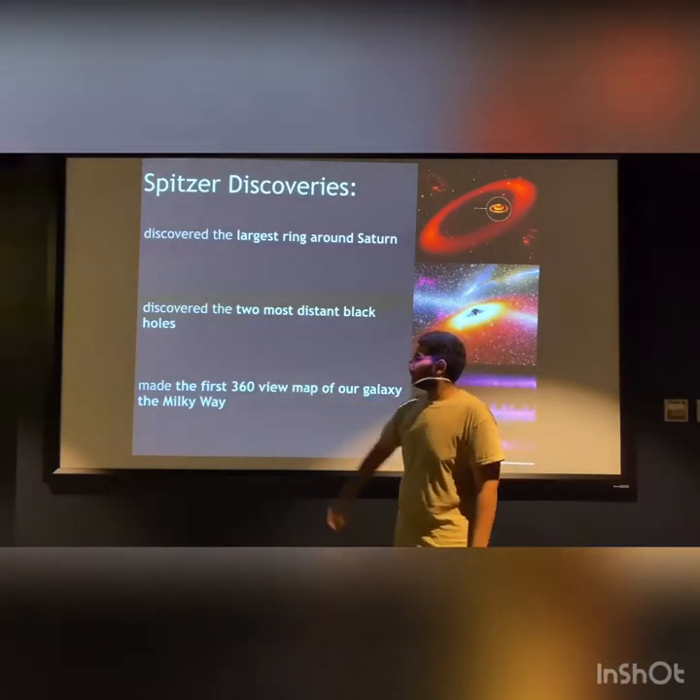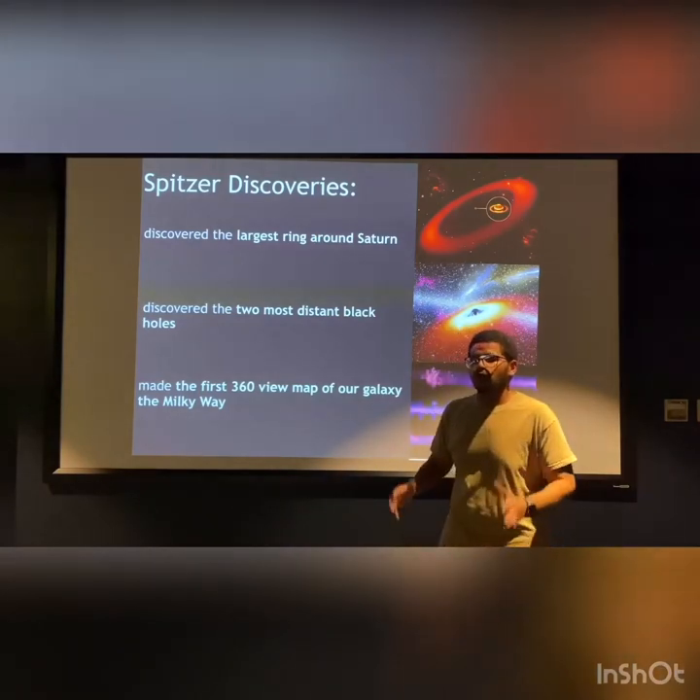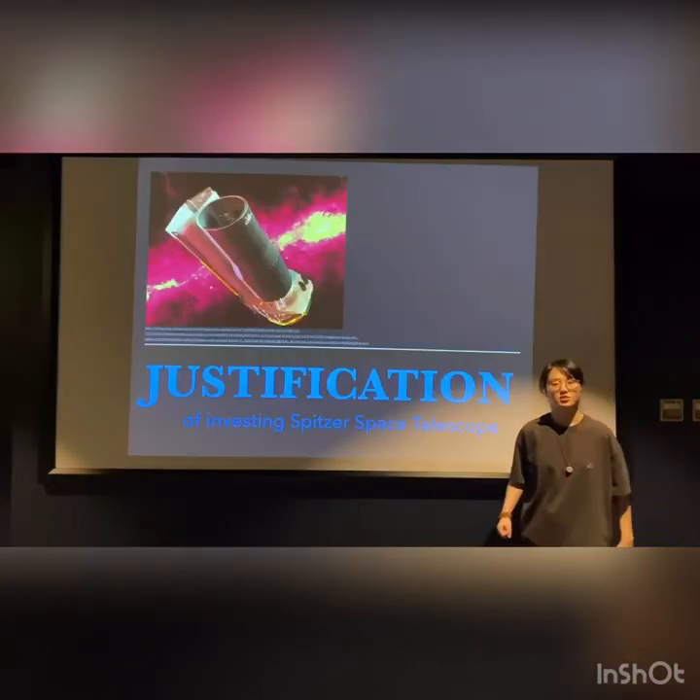Thirdly, Spitzer made the first 360-degree view of our galaxy, the Milky Way.